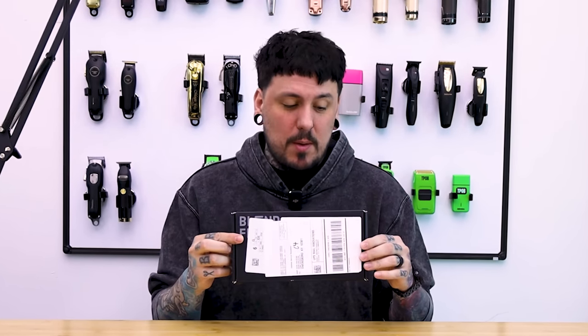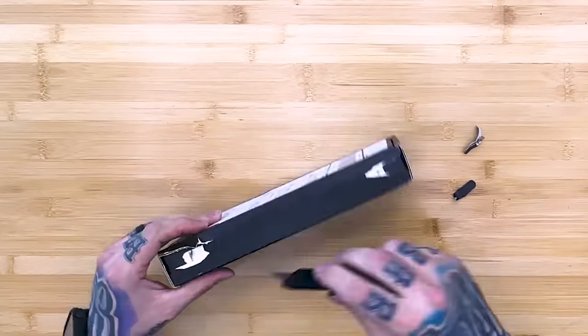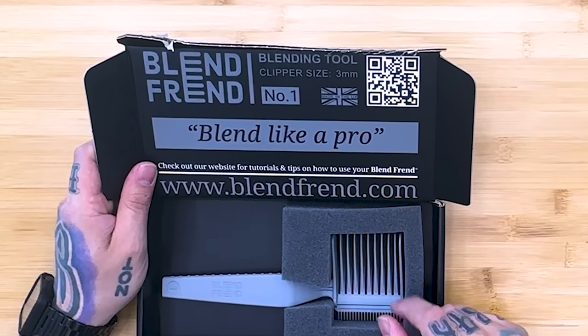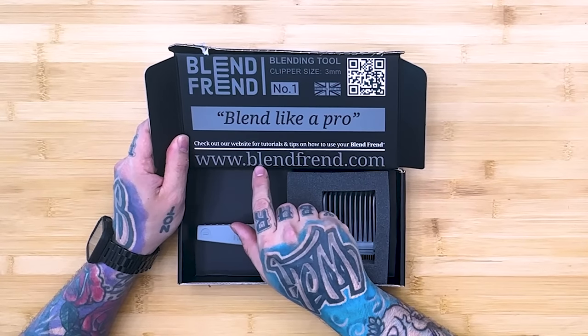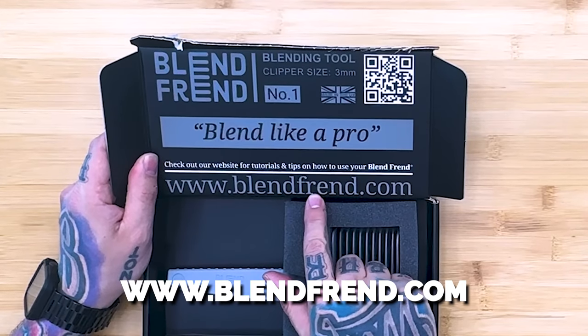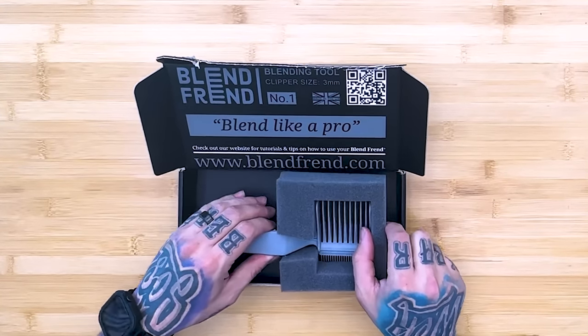It kind of looks like some nice packaging. It says Blendfriend on the top, but we threw a label right over top of it. Let's go ahead and throw this down — super lightweight, not a lot in here. Let's open this thing up and check it out. So you guys can see: Blendfriend blending tool, clipper size 3mm, number one, made in the UK. 'Blend like a pro.' Check out our website at www.blendfriend.com — though we're missing an 'I' in there. It's B-L-E-N-D-F-R-E-N-D, so that is not how you spell friend.